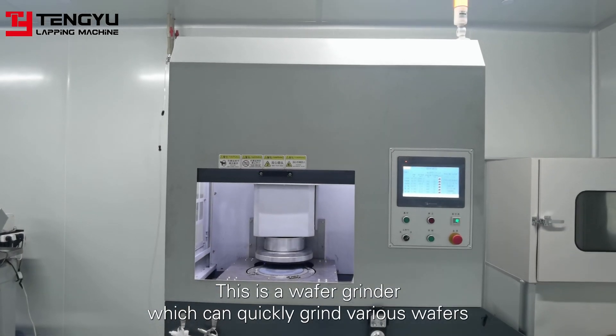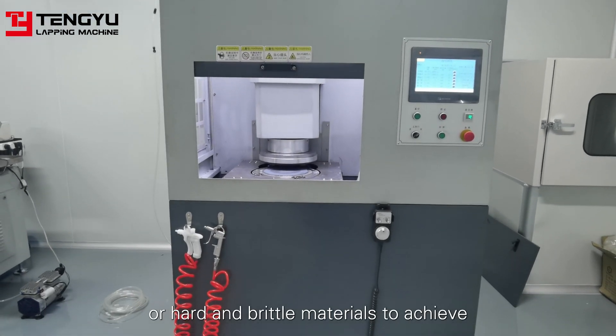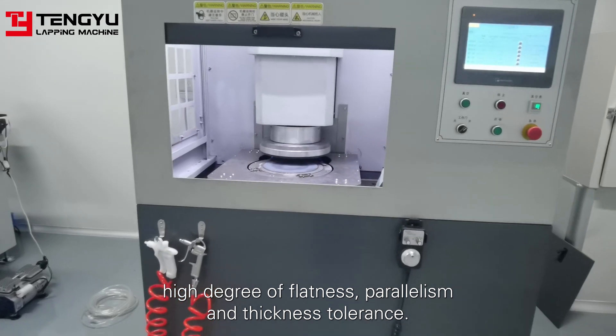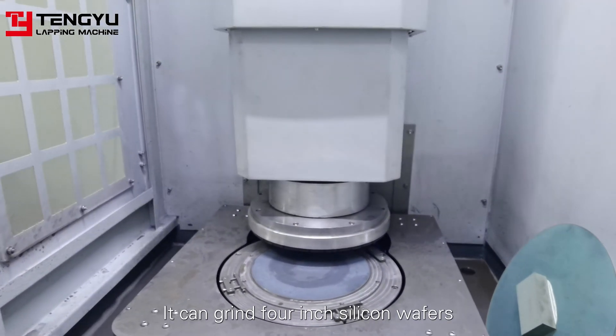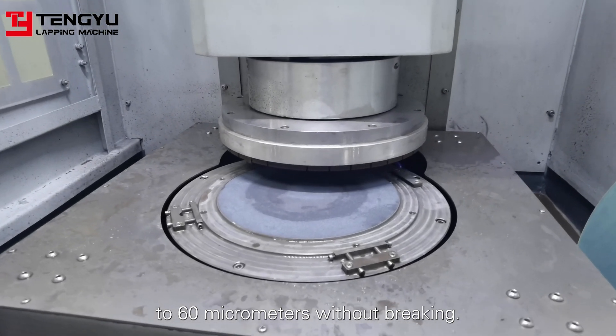This is a wafer grinder, which can quickly grind various wafers or hard and brittle materials to achieve high degree flatness, parallelism and thickness tolerance. It can grind 4 inch silicon wafers to 60 micrometers without breaking.